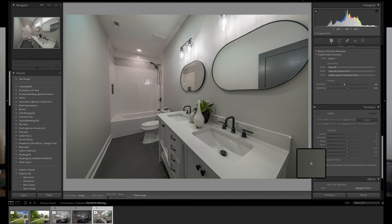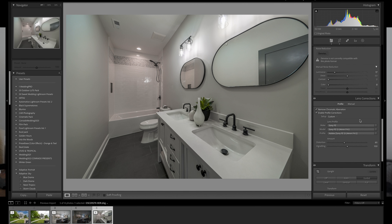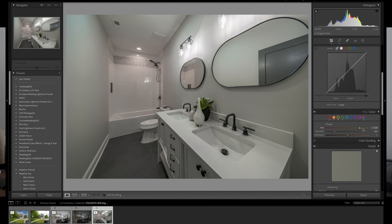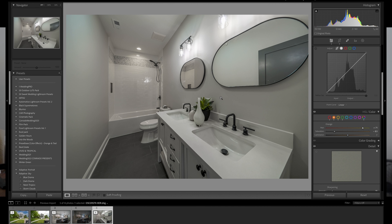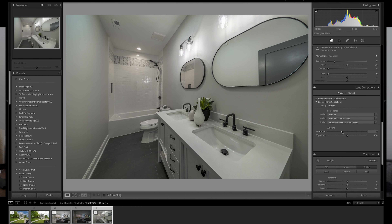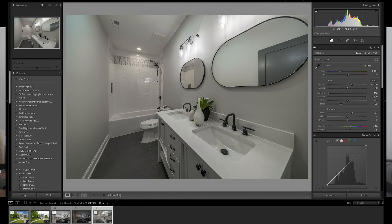Sometimes the lens recognition works, other times it doesn't. Auto alignment didn't work precisely here, so we use the guide line tool — mark this spot, this spot, and this spot to straighten the image. And I'll also change the color temperature to be a little more yellow/warm — now it looks much better. The reddish color was a bit unpleasant; this is much cleaner.